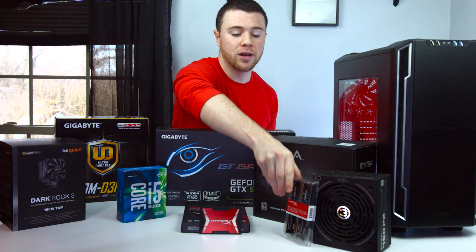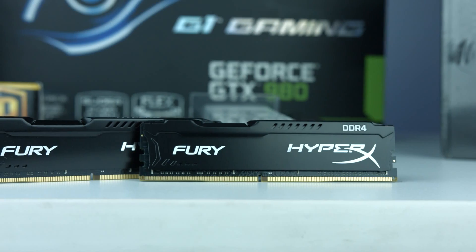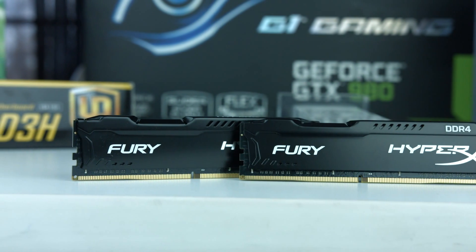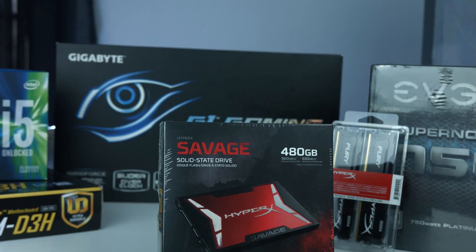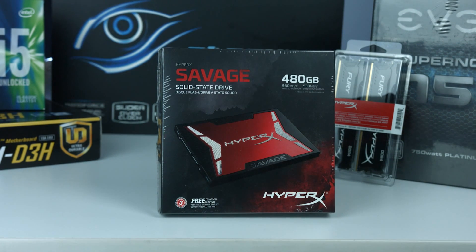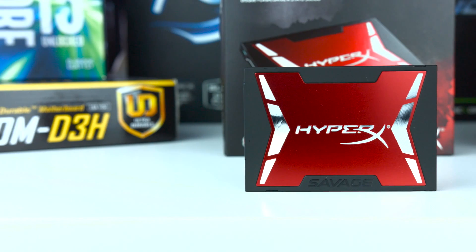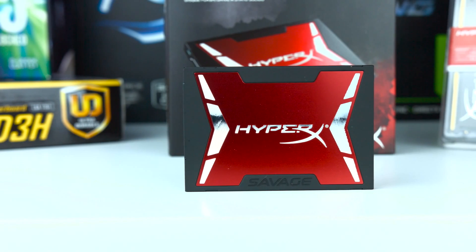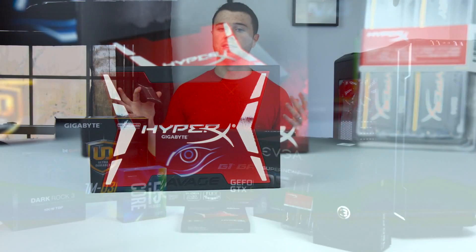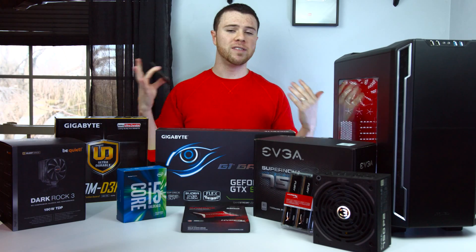Next up is RAM — nothing too flashy here. They recommend 8GB; I'm going with 16. I have two 8GB sticks of DDR4 RAM from HyperX, which is going to come in at only around $75. For storage, this is going to vary from each individual person. I'm using a 480GB SSD from HyperX, which comes in at a higher price. But you can get a 1TB Seagate hard drive for only $50. This is where you can start to factor in and play with the extra money you have left over — anywhere from a $50 1TB hard drive up to around a $200 SSD.